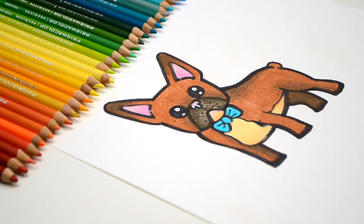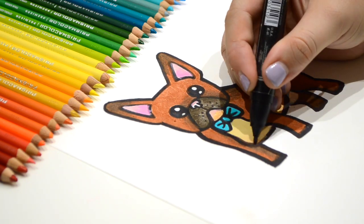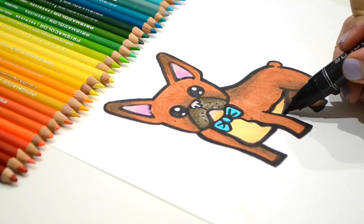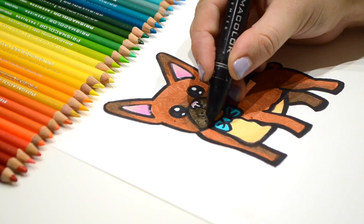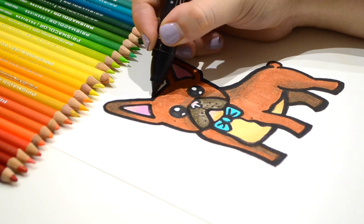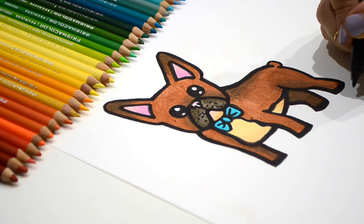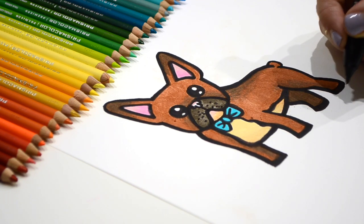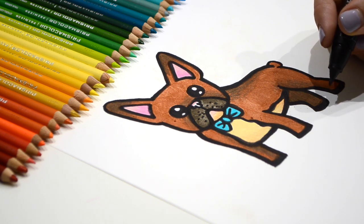Before I give this as a gift to my friend Lincoln, the French Bulldog, I need to go back in and go over my black marker to make it a little bit darker to make it stand out a little bit more. At the end of my drawing, I always be sure to sign my name like a true artist. I'm going to go ahead and sign my drawing, so why don't you do the same for yours?